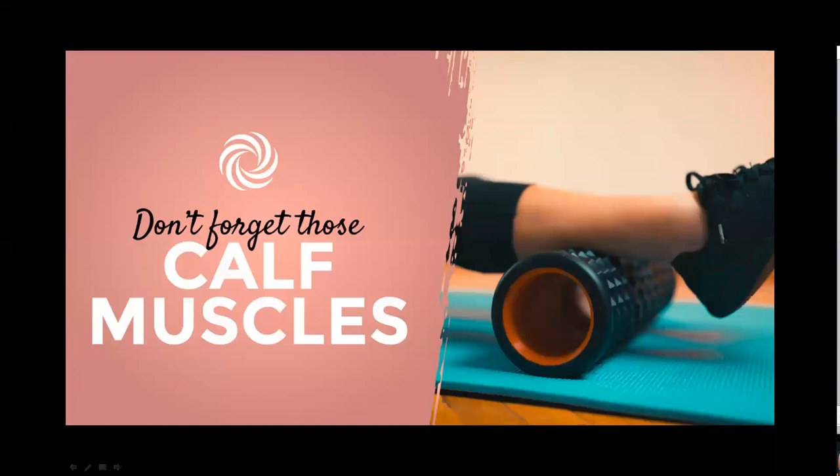Don't forget the calf muscles! Step one: sit with the foam roller under your right calf, hands at your sides for support. Step two: use your hands to raise your hips off the floor and roll from the ankle to the mid calf for about 30 seconds. Step three: stop on the tender spot and gently rotate the leg side to side. You'll find one particular part of your calf is more tender than the other — play around with this one because it really offers some great benefits.